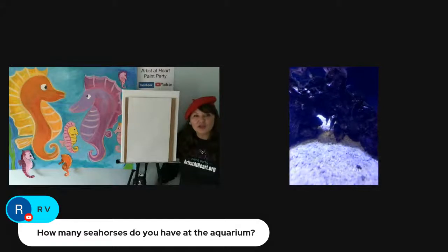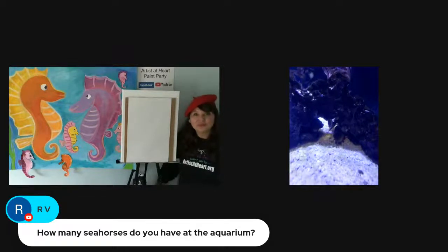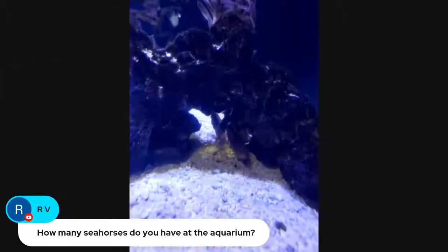We have a question from RV: how many seahorses do you have at the aquarium? Right now we have nine. And they're all the little babies? Yep — we have nine juvenile male potbelly seahorses.